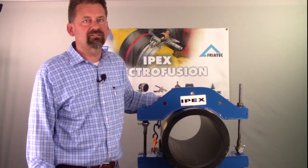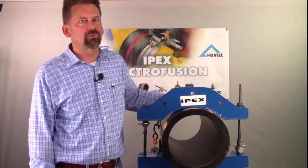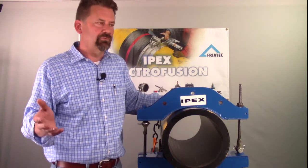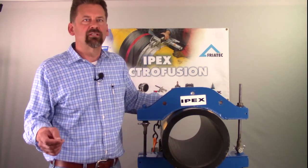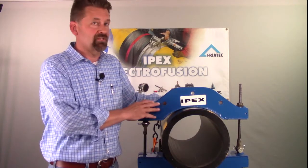Hi, I'm Craig Johnson with IPEX Electrofusion, and I'm going to introduce you to our 10-16 inch re-rounding tool. Invariably in the field, you encounter a pipe that has no ovality to it. You need to get that back to round in order to have a successful fusion, and this is a great tool to do that.